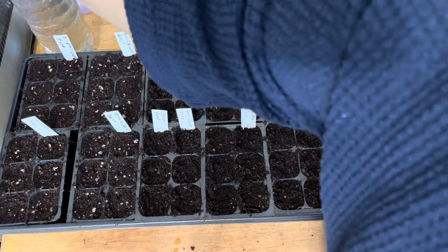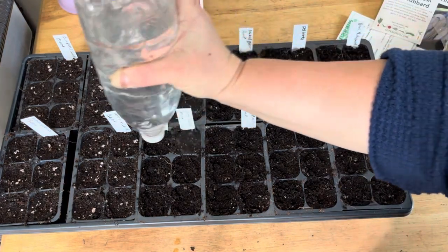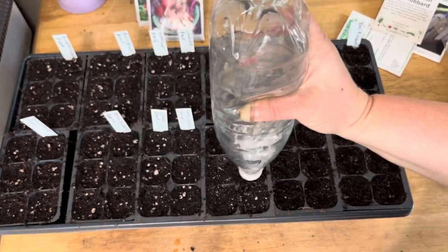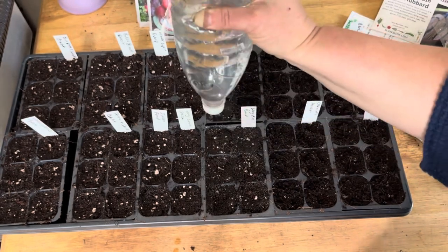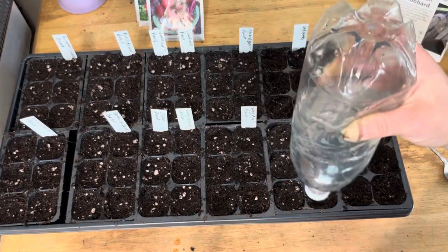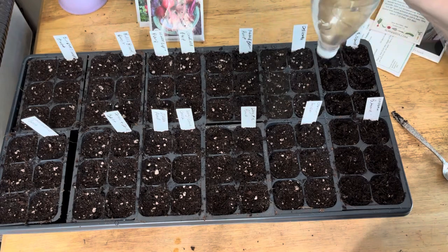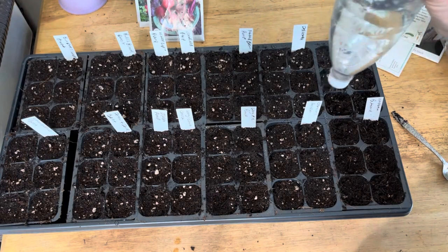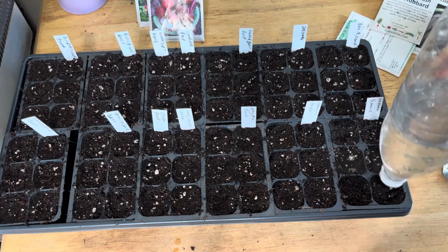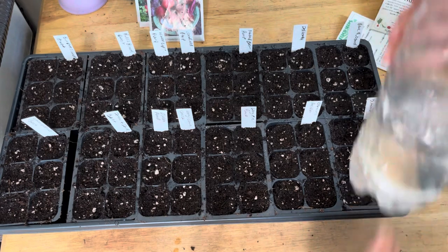Okay, water and vermiculite. This soil is already pretty moist so I don't have to really moisten it too much — I really just want the soil to settle around the seed and let the seed get good and moist itself. These are going to go on a heat mat. I should check the beets — I think they germinate at about 70 degrees, which will be fine. So they'll go on a heat mat with a humidity dome and we'll watch them for germination, which should be relatively soon. Voila!